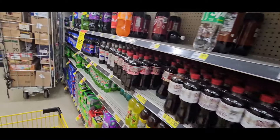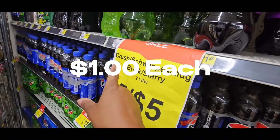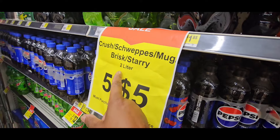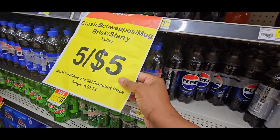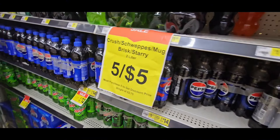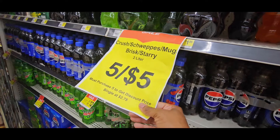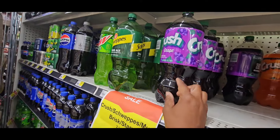Now I want to show you something on sale that I didn't know was going to be on it. These Crush, A&W, Mug, and Barq's in-store — they didn't advertise it. The 2-liters are 5 for $5.00. This is a sale they hadn't put up yet, but it is on sale. I haven't seen this deal in a long time at Dollar General. These are going to be 5 for $5.00, which is an awesome deal.